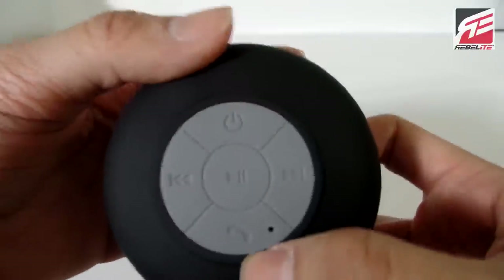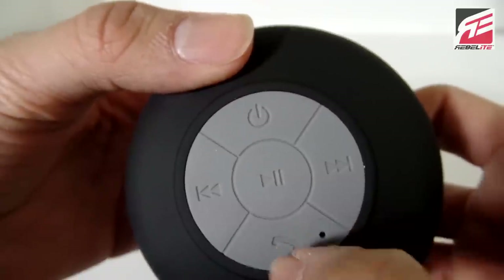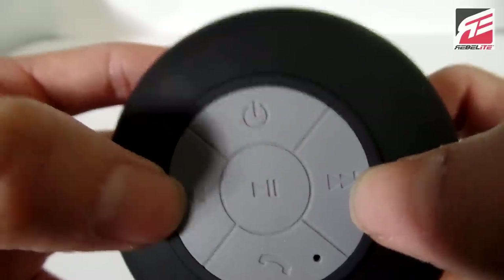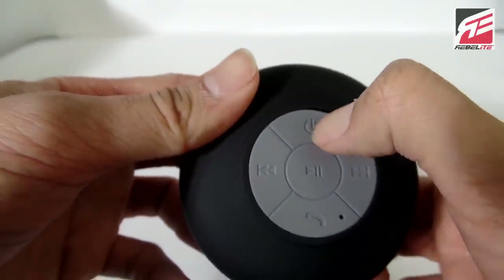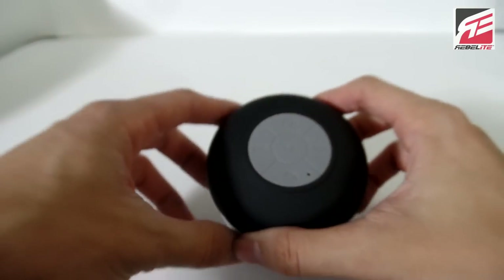So if someone's calling and you're in the shower, all you've got to do is just press the phone button and you get to pick up your call because it has a built-in microphone right there. You've got your previous and your forwards on your songs, your play, your pause, and the power button. So let's see if I can get this powered on — let's see if there's a light or anything. There you go, you can see that there is a small light.